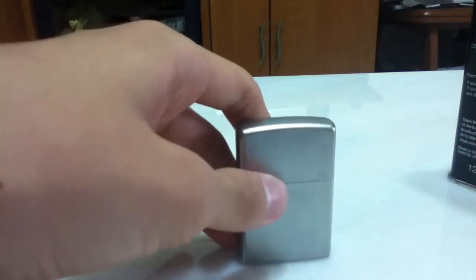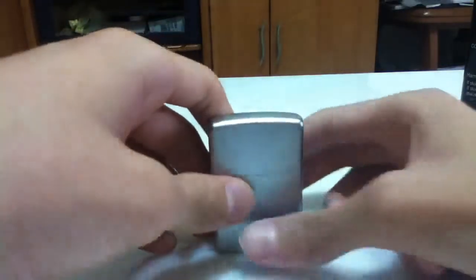Hey guys, today I'll be doing a video on how to replace the wick of a Zippo.